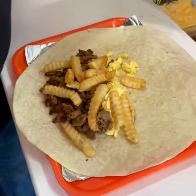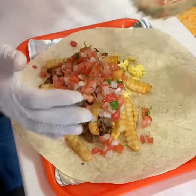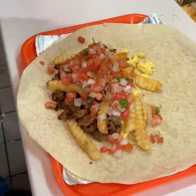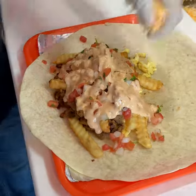We add some of our freshly made pico de gallo. And we add some chocolate sauce on it. And we talk about some cheese.